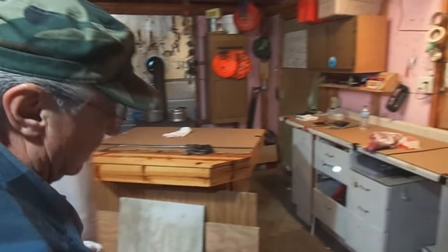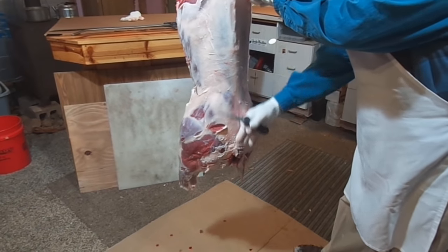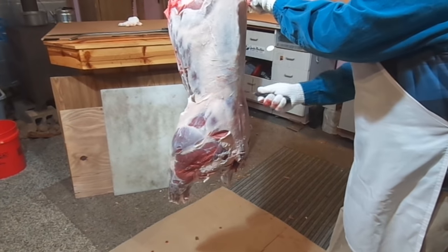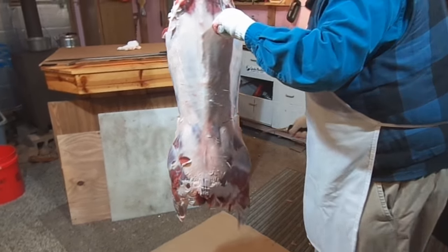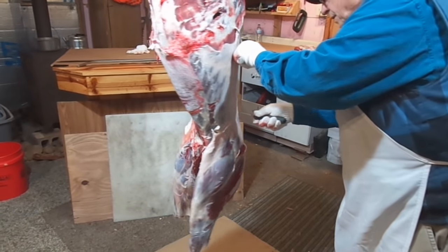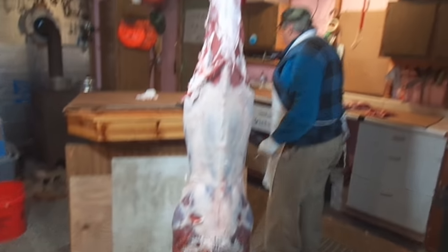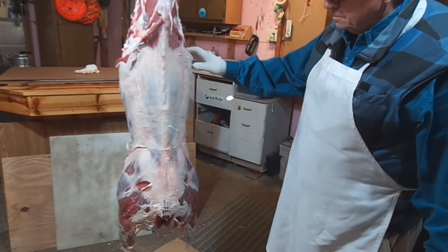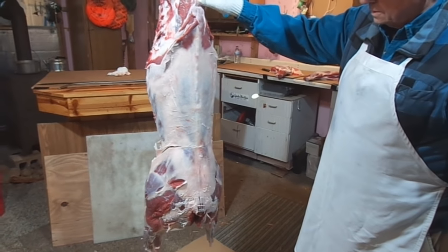This is not badly hit at all — it's stuff that will trim off very easily. We'll go ahead and take this hind saddle off quickly. There's a bone that exists right in here; we'll try to find where it starts and stops. Go ahead and knife that off, go around to this side — same thing. Because anywhere you can cut meat with a knife, you don't want to be running the saw through meat. You want to use the knife where you can and the saw where you have to.